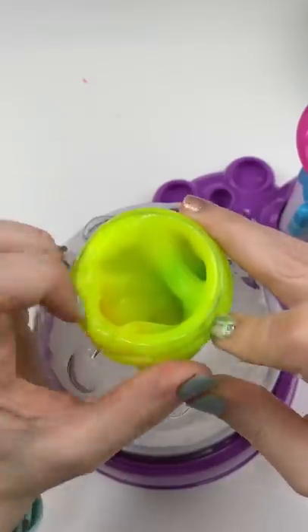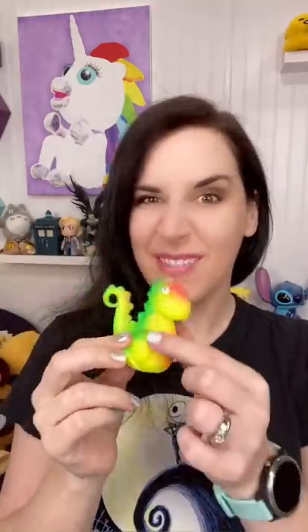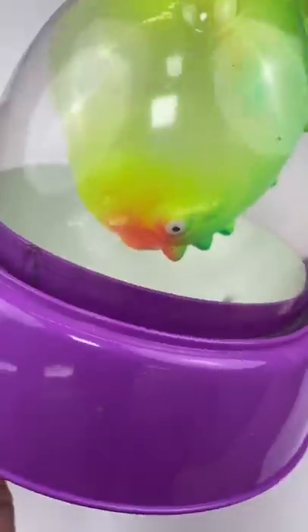Oh ma'am, what are you doing to that dinosaur? Cut that out! Now, he'll be fine. I'm sure of it. Let's see if we can make a dino squishy!